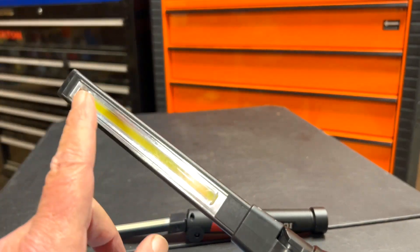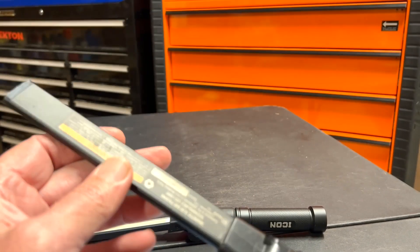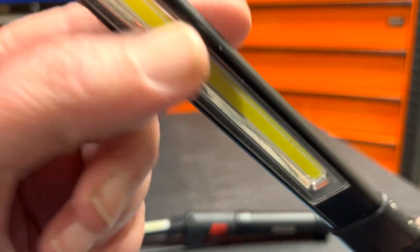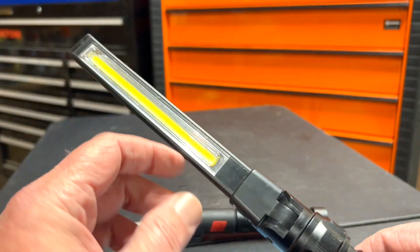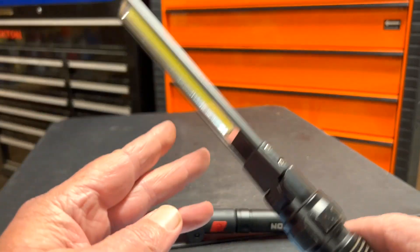It will also fold back but stops right there. This flashlight has been great — it has 370 lumens, a big light, and also a small flashlight. It has two settings: high and low, plus a flashlight mode.